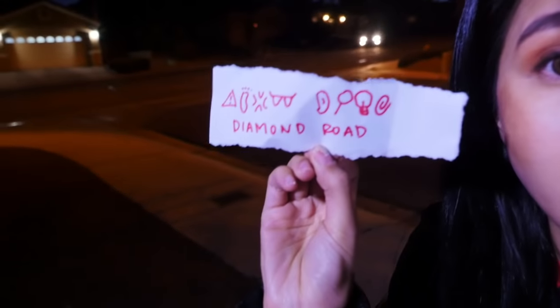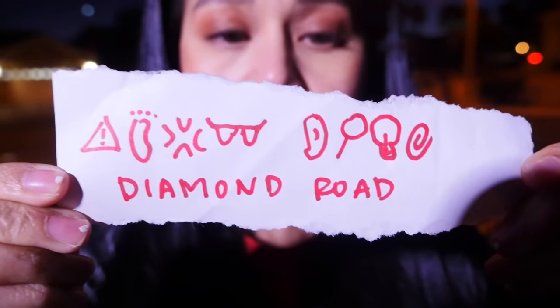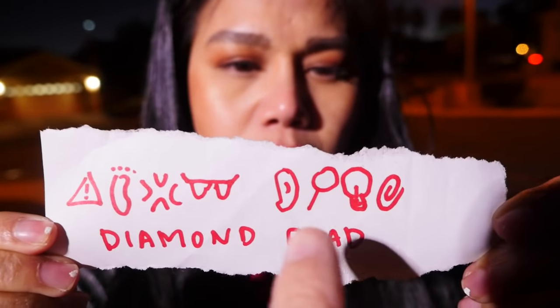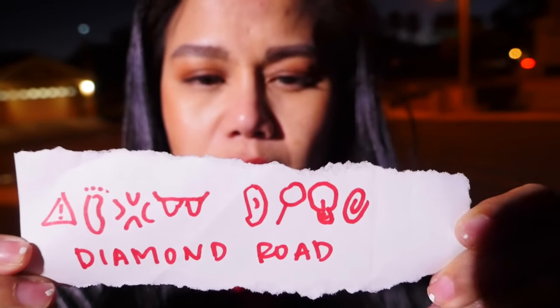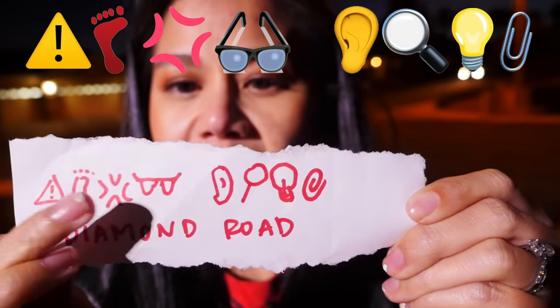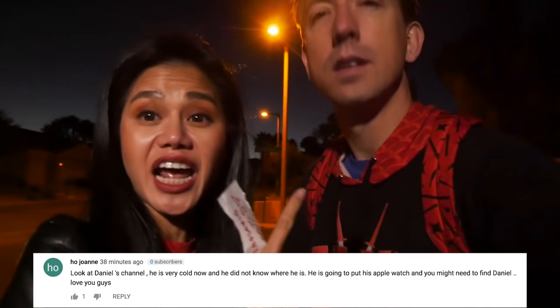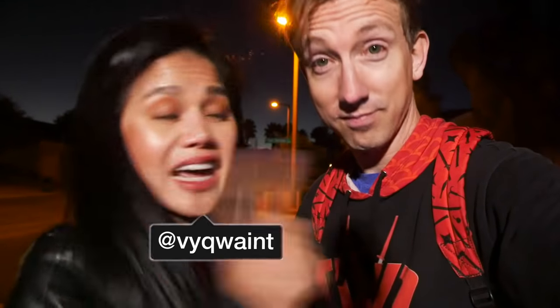As the hacker fled, something fell out of his pocket — a Project Zorgo note covered in symbols that says 'diamond road.' Chad and V call on Spy Ninjas who have the decipher wheel to help decode it. The symbols are: triangle, footprint, anger symbol, glasses, ear, magnifying glass, light bulb, paper clip — it might be a place or road they need to go to. They thank notification ninjas, ask viewers to subscribe to both V and Chad Wild Clay, and follow them on Instagram.